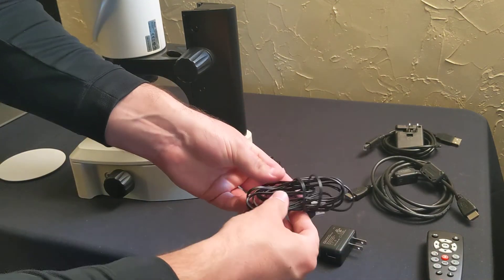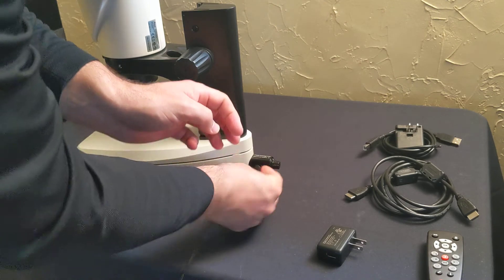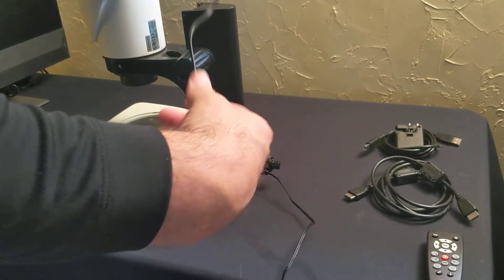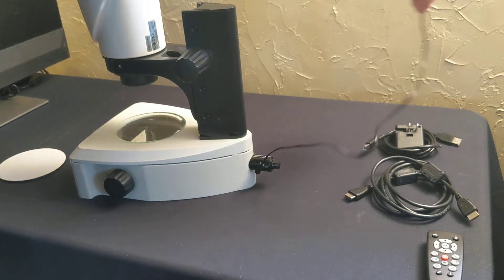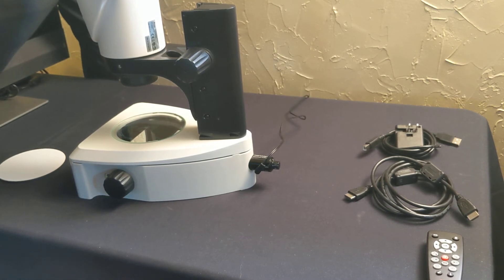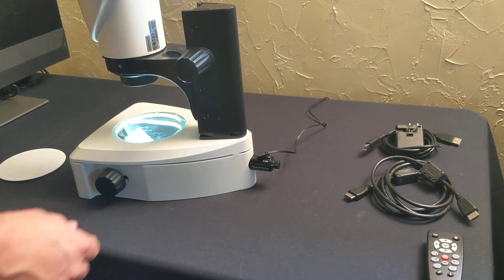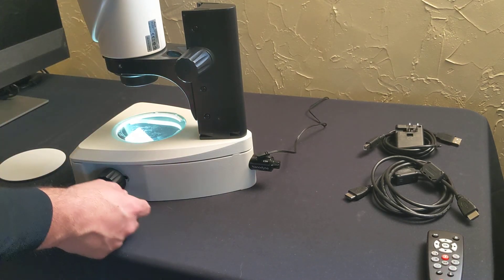We've got our power supply — put that into the USB, plug it into the wall, and that's your light source. So now we have light. For the connections to the camera itself, we'll go through that next.